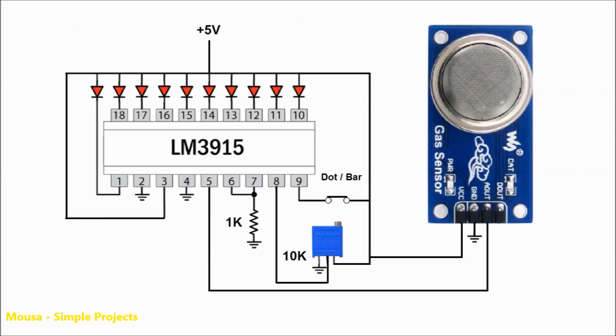This is my circuit. I used IC LM3915 to drive an LED bar. I just connected the analog output of the gas sensor to pin number 5 of the IC, which is the input signal.